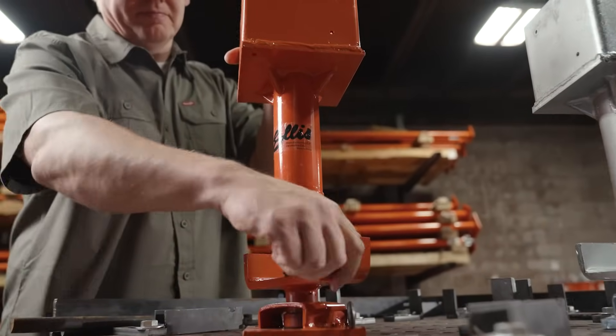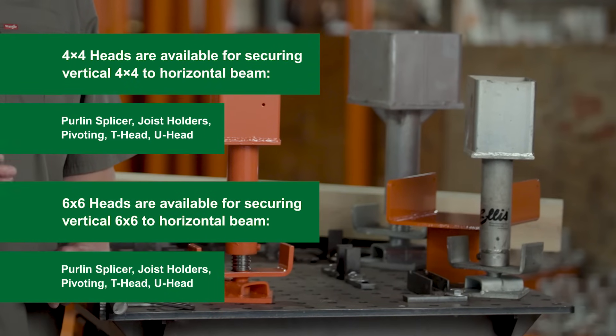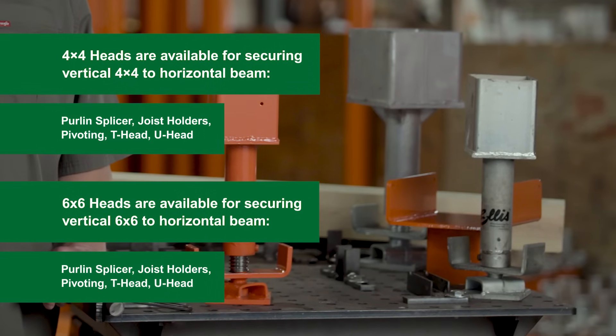Customize the shoring system to fit your specific needs. Ellis offers a variety of interchangeable tops and accessories, as well as custom fabrication services to support virtually any project. The Ellis Sales and Support staff is here to help.